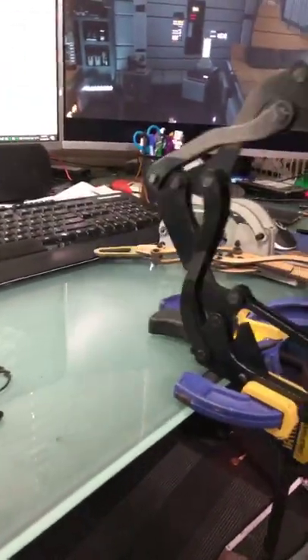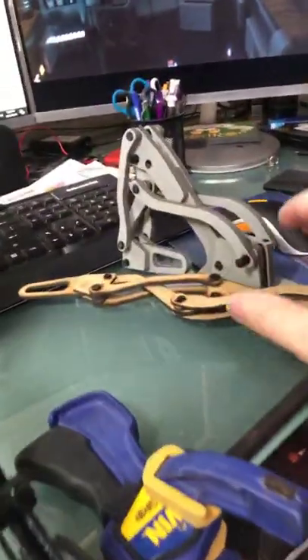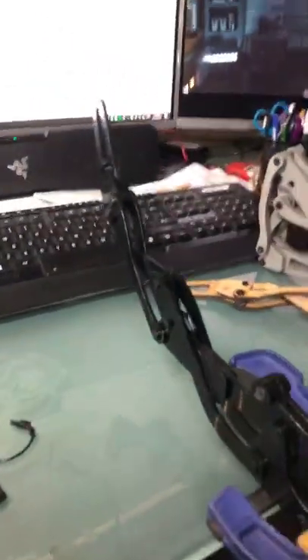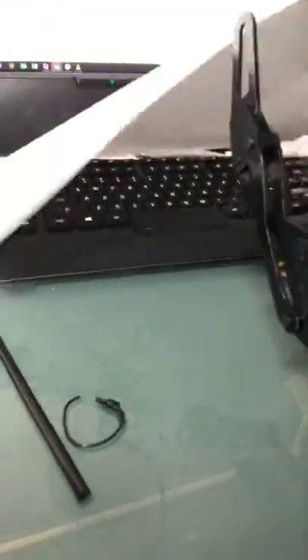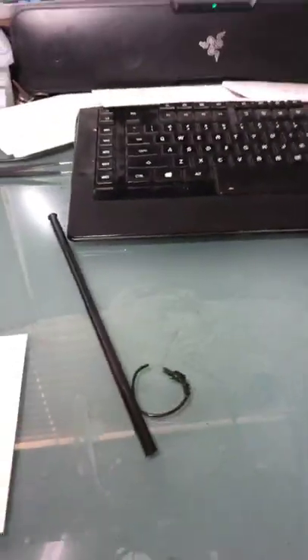Kind of looks like a digger doesn't it. Anyway, there's the original foam one, the MDF one, and there's a paper one laying around somewhere too. And to give you an idea that I actually designed this myself — there are all the drawings, the scribbles and bits and pieces.